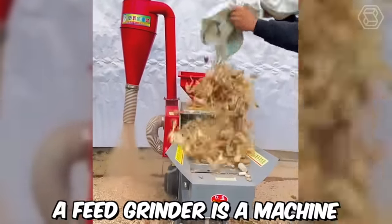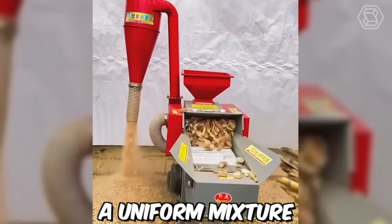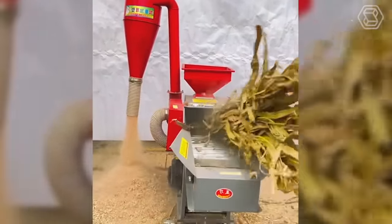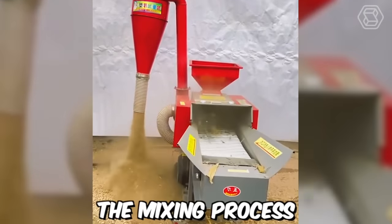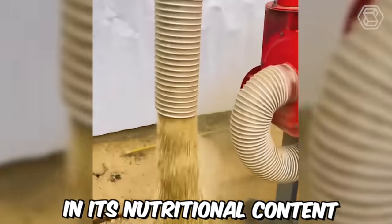A feed grinder is a machine used to grind and mix animal feed ingredients to create a uniform mixture. It works by grinding raw ingredients — such as grains, hay, and silage — into small particles. The mixing process ensures that the feed is uniform and consistent in its nutritional content.